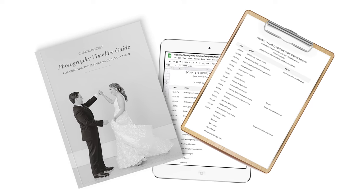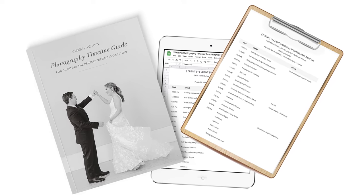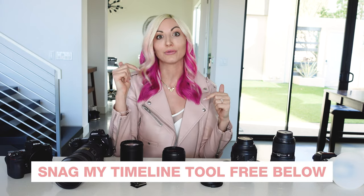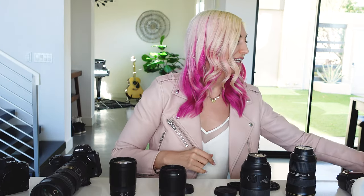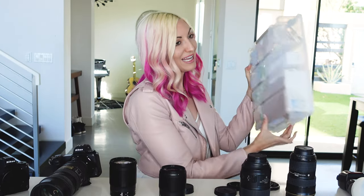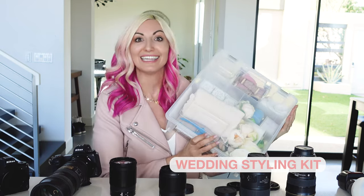I also always bring a wedding photography timeline with me on the day. In a previous video I did a full breakdown on how I put together my wedding photography timeline and included my timeline template. The cool thing with this template is you can just plug in the ceremony time and it auto-populates the timing for you based on either a wedding with a first look or without, so definitely grab that below.